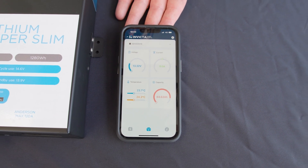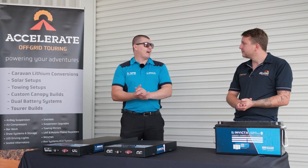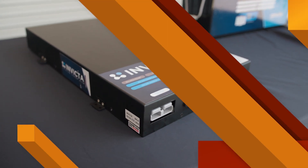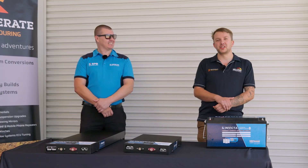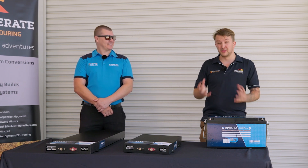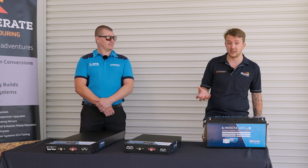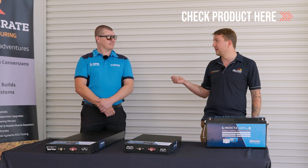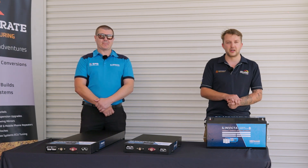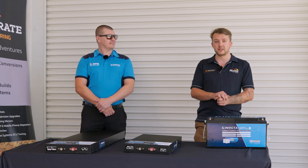These batteries run with the Invicta hybrid app — Invicta has two apps, a deep cycle and a hybrid app, and these use the hybrid one. They come with a five-year full replacement warranty backed by Invicta nationally. For more information, find them at InvictaLithium.com.au and AccelerateOffGrid.com.au, and they'll be available for installs very soon as well.